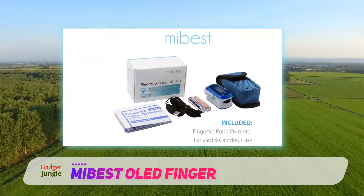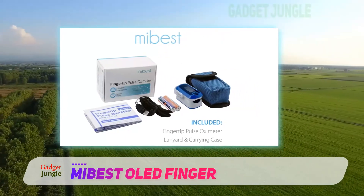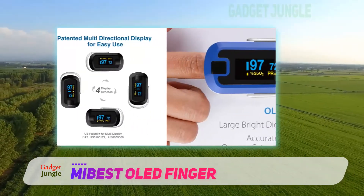While it is not FDA approved for medical use, it is accurate enough to be used by sportsmen and aviators. It's awesome for mountain climbers, trainers, athletes, and even pilots.